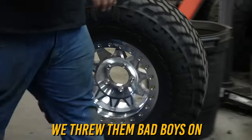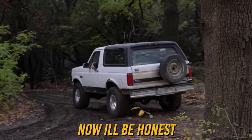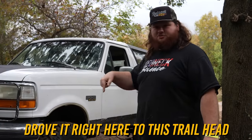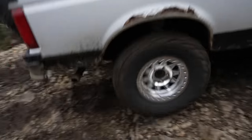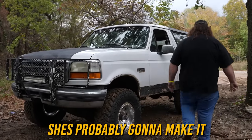The tires and wheels got here yesterday. We threw them on and drove straight to this off-road park. I drove this Bronco approximately 80 feet from the garage onto the trailer, strapped it down, and drove it right here to this trailhead — I have not driven it any further than that. I found the roughest trail in this entire place, and I figured if we can make it up that, we've conquered the whole place. Should have probably test drove it, I'll be honest, but it's fine. She's probably going to make it.